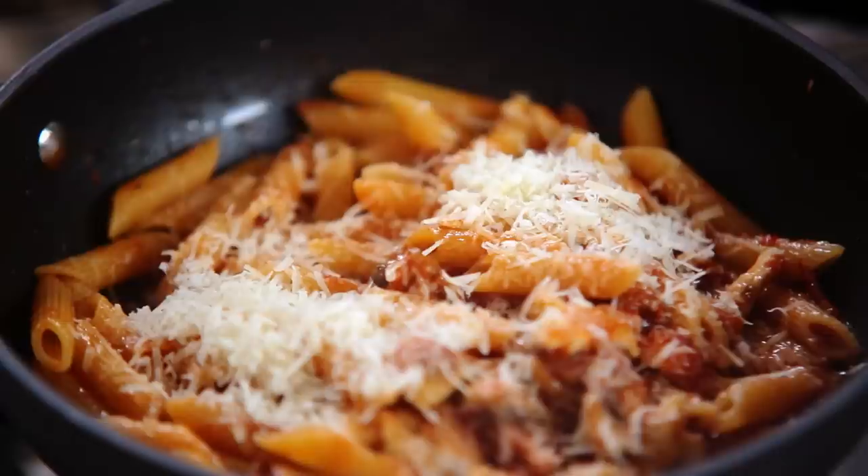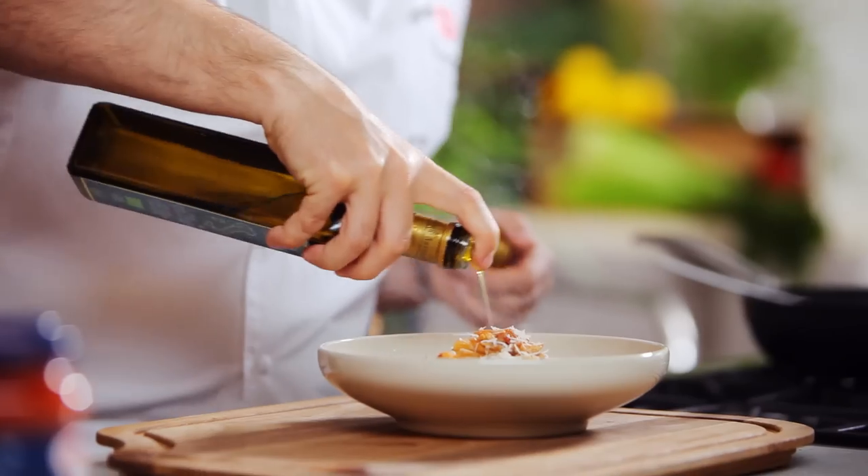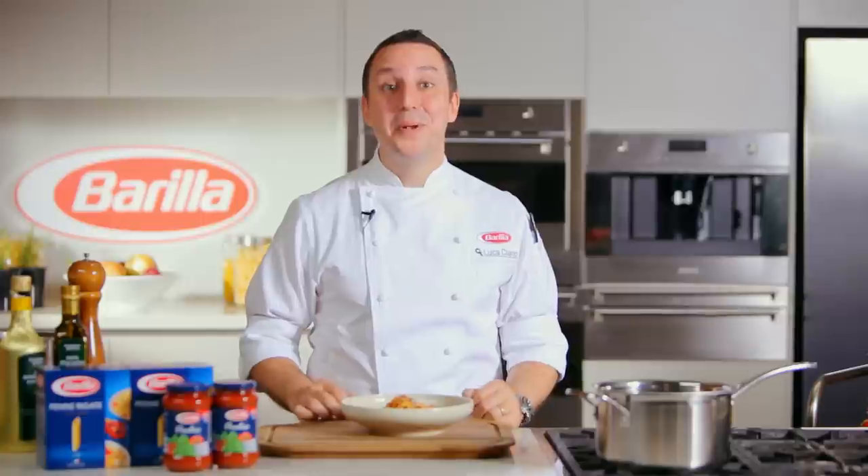Once removed from the heat, add some grated Parmesan cheese. Finish with a drizzle of extra virgin olive oil. Simple and delicious. Perfect for every night of the week.